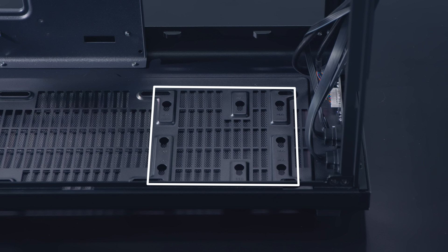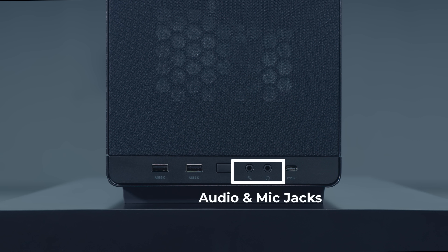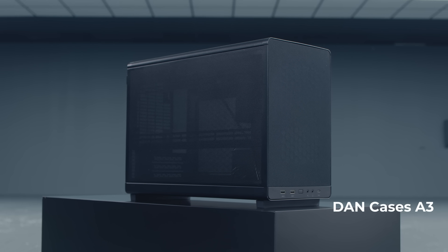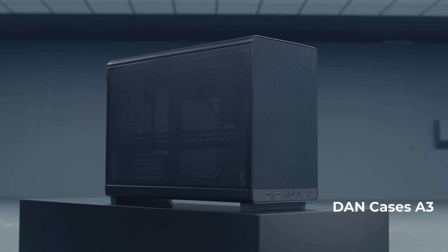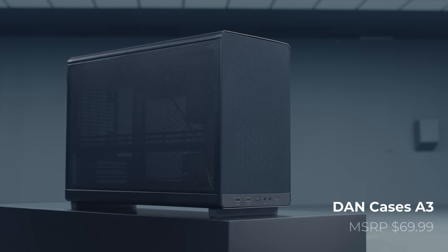The front I/O consists of two USB Type-A, a power button, audio and mic jacks, and a USB Type-C port. The DanCases A3 offers a lot of cooling and compatibility for such a small enclosure, and availability is expected at an MSRP of $69.99. As the design of this case gets fine-tuned, we are looking forward to seeing the performance numbers it can pull. The O11 Vision launched late last year and has been quite a success, and we are happy to announce a new variant of this case.